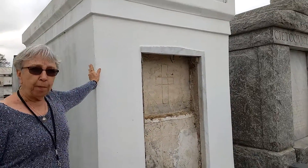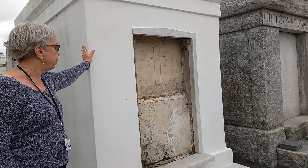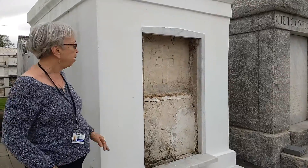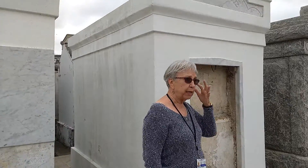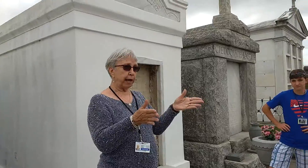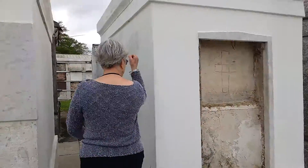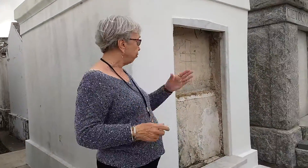We also embalm a little differently here — a little more fluid, a little less water, for more rapid deterioration. These are like mini crematoriums; can you imagine how hot it gets in there in the summer? Back in the 1700s and 1800s when these cemeteries were built, we used wooden caskets. When they needed the space, they'd just break it up and it would fall back into the receiving vault. But now, with metal caskets, they don't deteriorate, so they truly have to be opened.